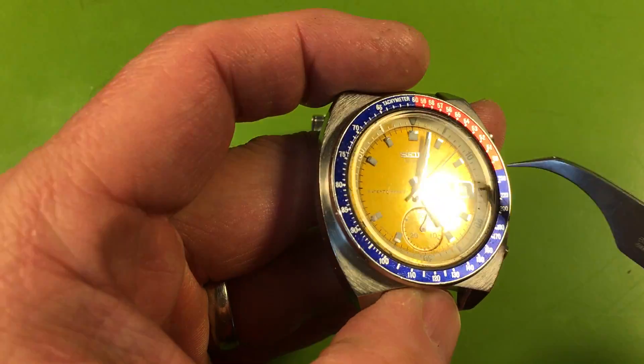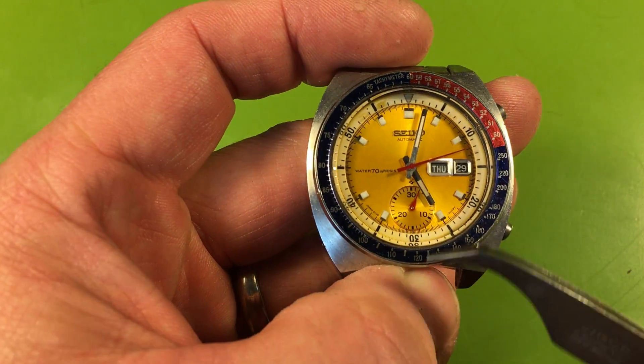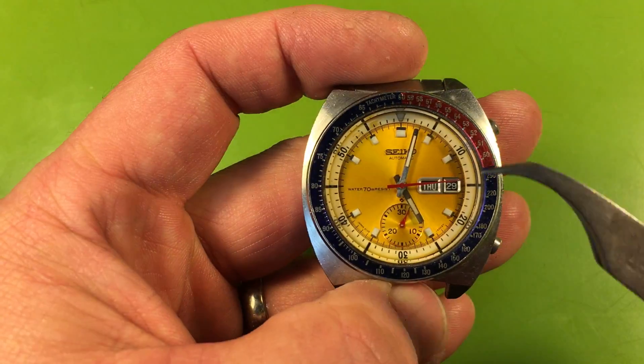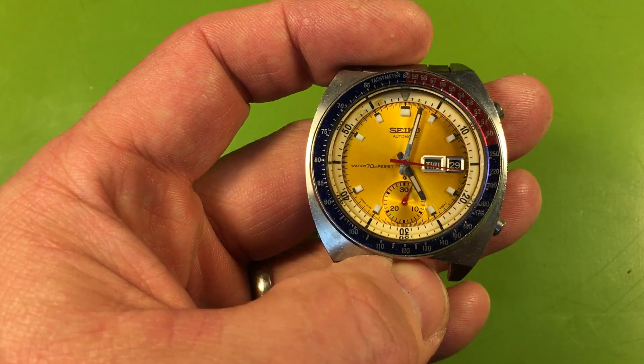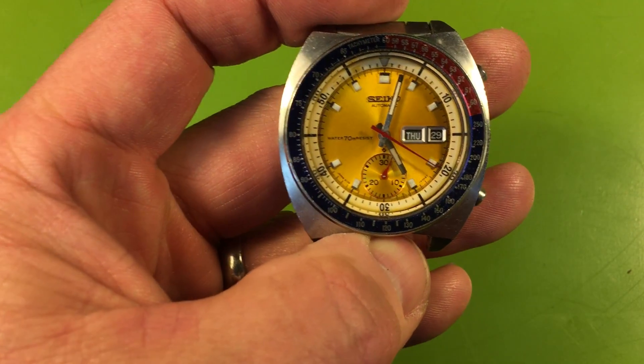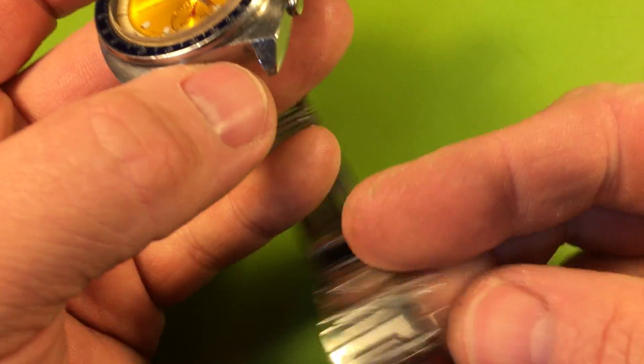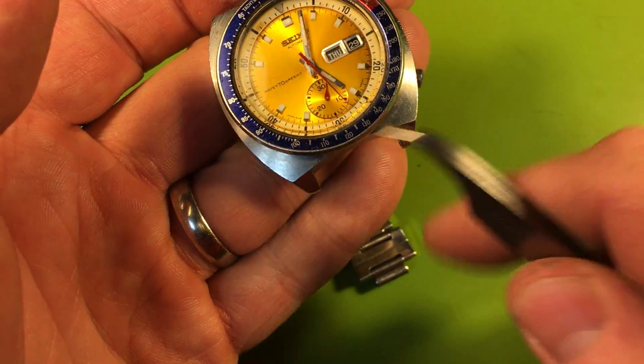Yep, it's the real deal with real service seals — it's amazing. The crystal's nice enough; I would actually potentially just tell you to keep it, don't swap that out. It's got a few marks on it but this is a type 2 domed crystal, original Seiko — it's not bad enough to swap out. Why swap it out if it doesn't need to be?